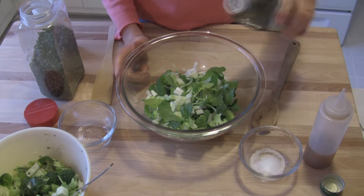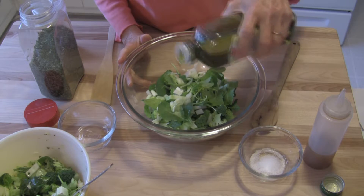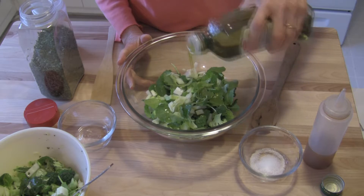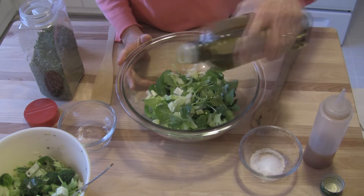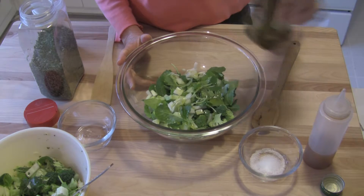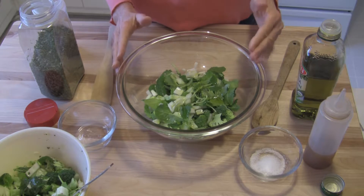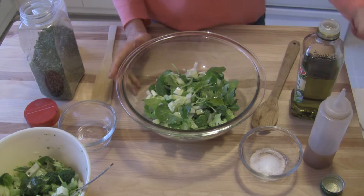It's really a matter of your personal preference. And I'm going to add somewhere between one and one and a half tablespoons of olive oil. The reason being, I like to allow this to marinate for 24 hours and the vegetables will soak up some of the dressing.